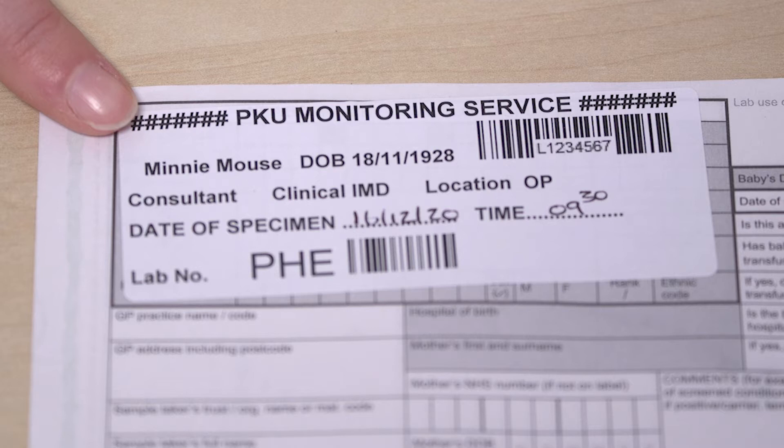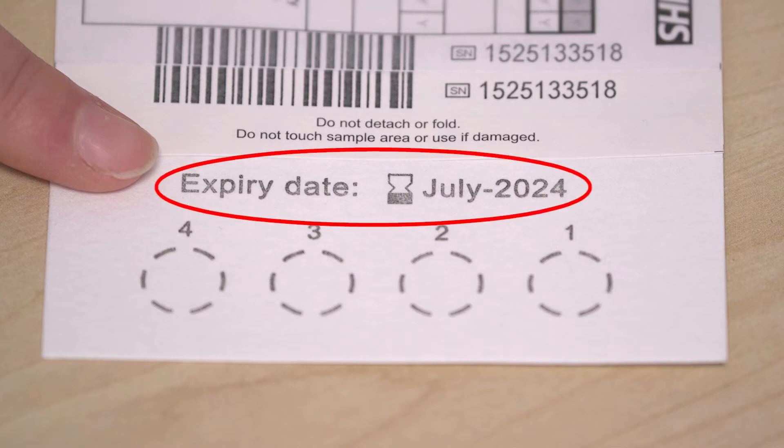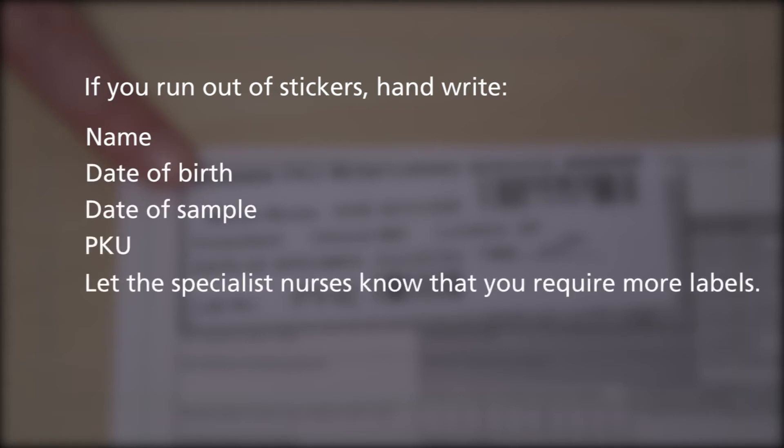Use the stickers that the hospital have provided for you on the card. Make sure the stickers have the correct name and date of birth of your child on them. Make sure that the blood spot card is in date and valid to use — the expiry date is on the end of the card. If you run out of stickers, then handwrite the name, date of birth, date of sample, and PKU, and let the specialist nurses know that you require more labels.